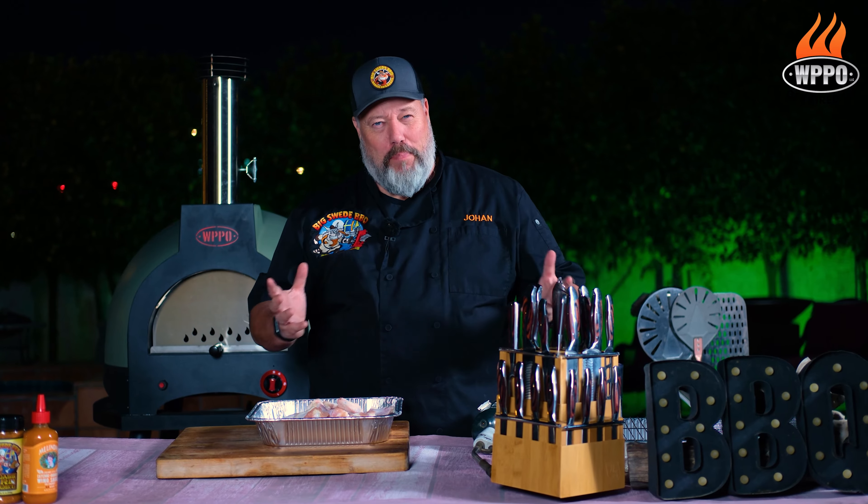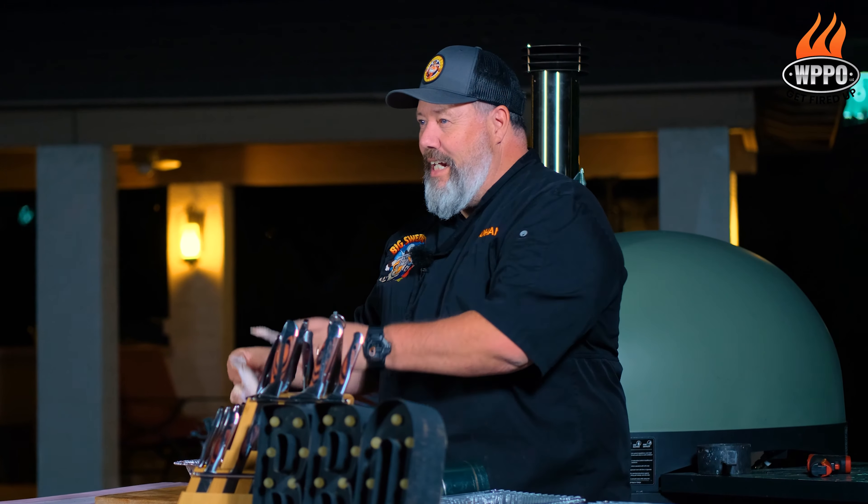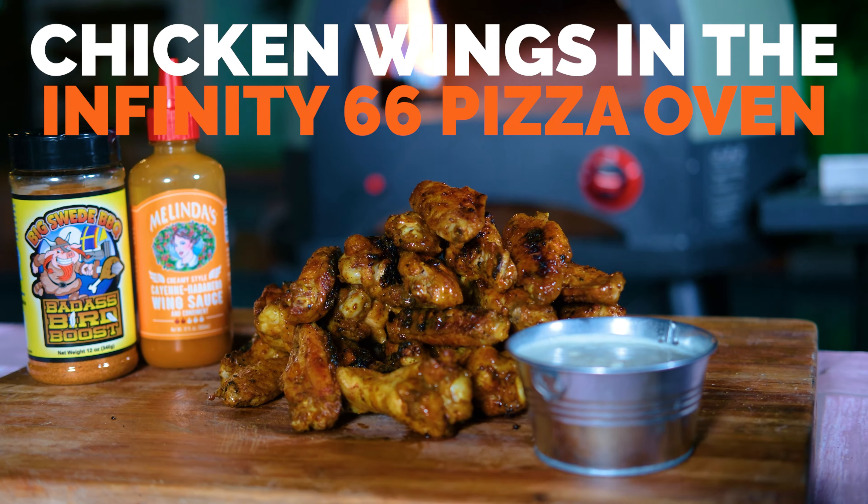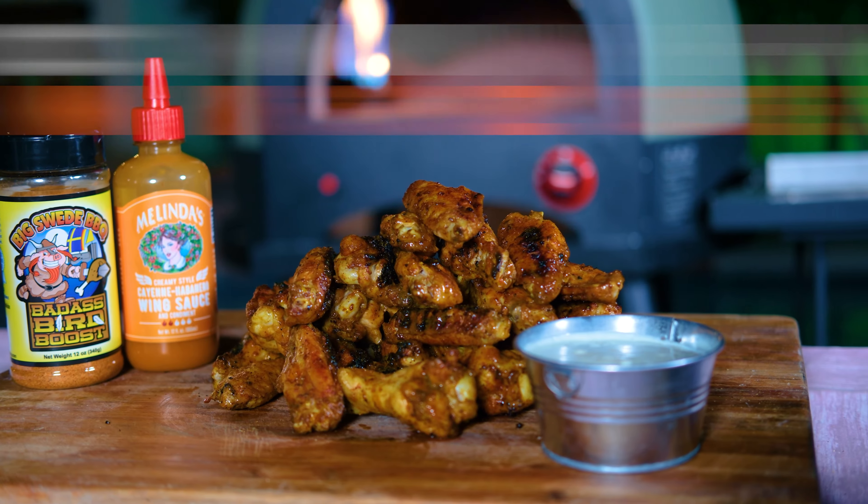Hey everybody, Johan Magnussen here, Big Sweet BBQ, and today we're making chicken wings on the Infinity 66 pizza oven from WPPO.